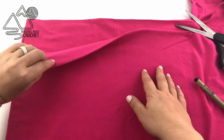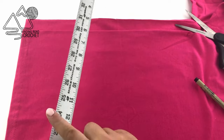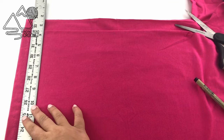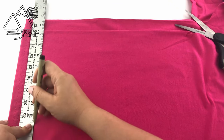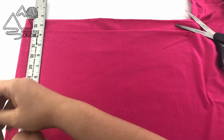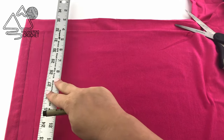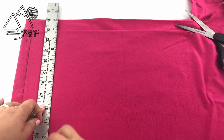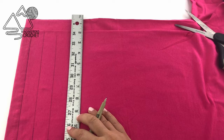I turned my work sideways so that you can see better and as you know, the top layer is one inch shorter than the bottom where we folded it. I am going to use a yardstick. I know that this yardstick is roughly one inch wide and that's how wide I want my yarn strips to be. I'm just going to use my pen and mark along the ruler one inch wide, marking on both sides and then continuing to mark all the way across up to the point where we're right under the sleeves. I'm not marking that last inch because we're not going to be cutting that section.